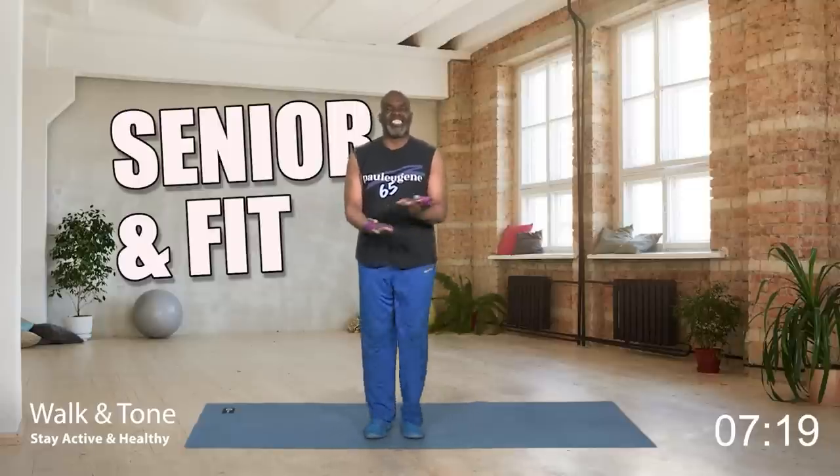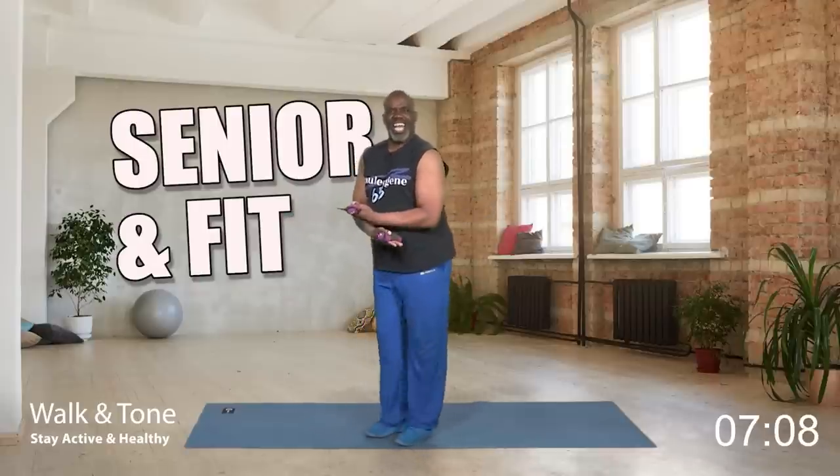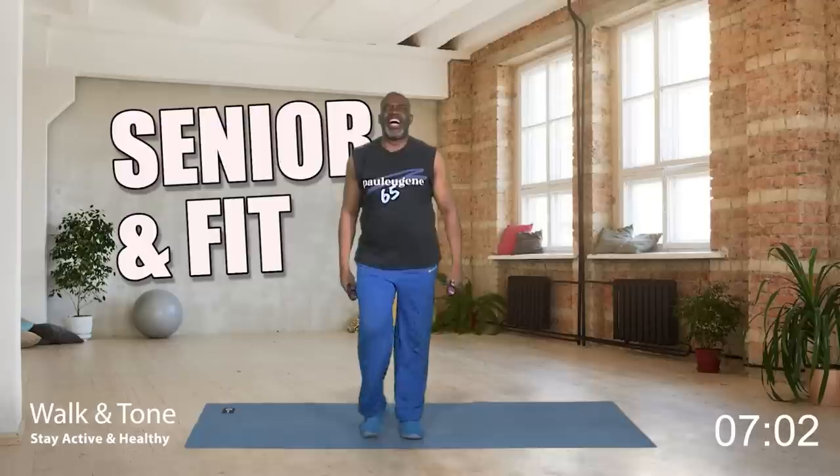You got it — nice, I love it. Give me four, three, two, and one more. Hold it right here. How did you do?